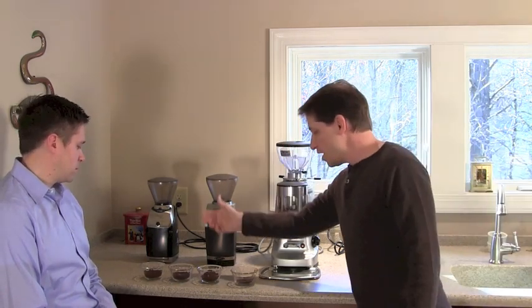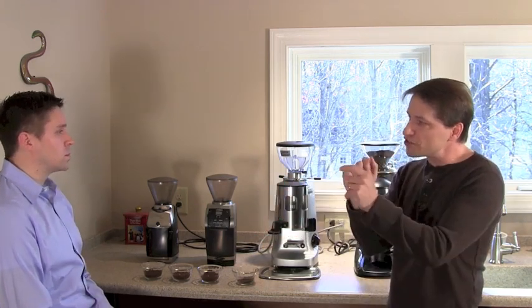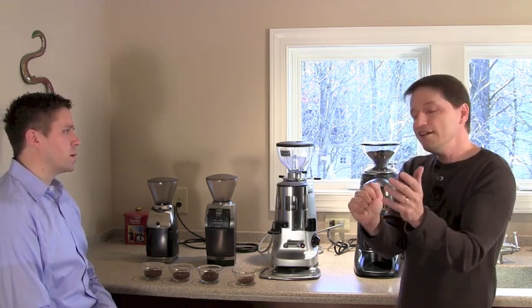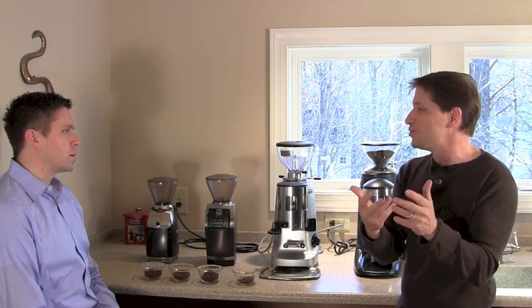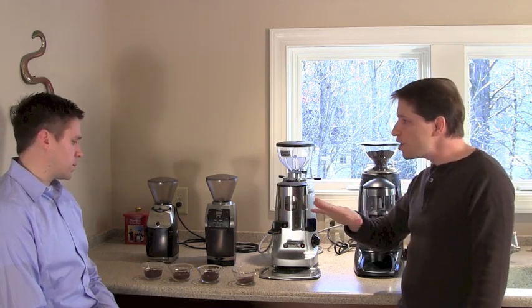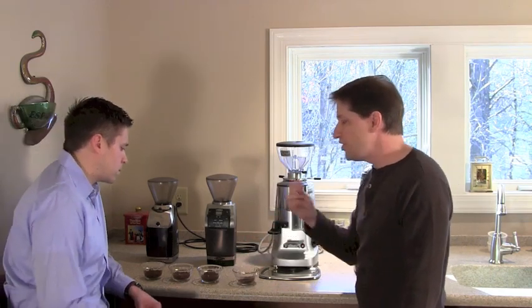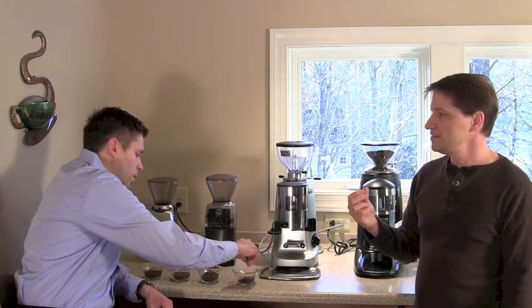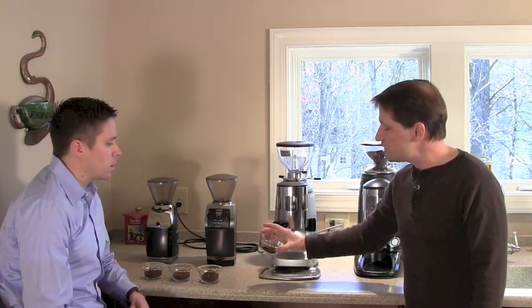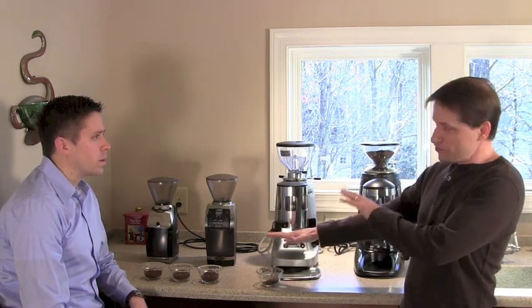This approach also saves coffee, because adjusting and pulling shots to hit a timing target costs money — around 50 cents a shot. The coarsest sample is provided for reference: rubbing it between your fingers, it feels almost like pepper. This is the kind of grind you'd typically use for French press, showing the extreme end of the range.